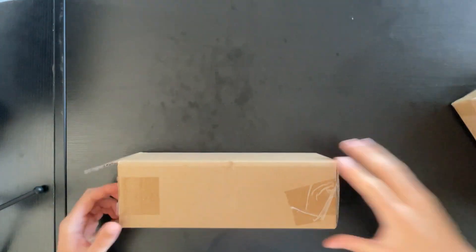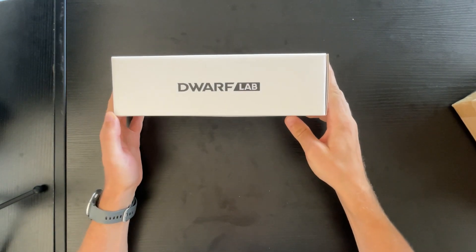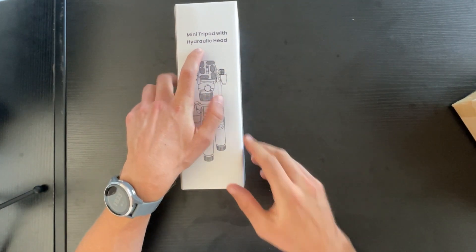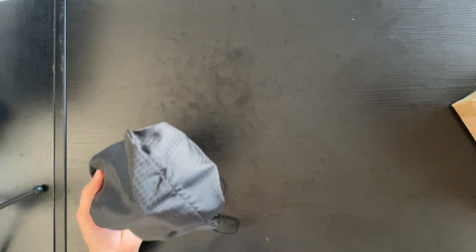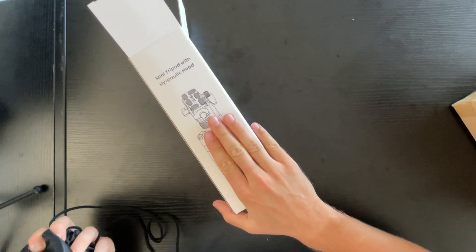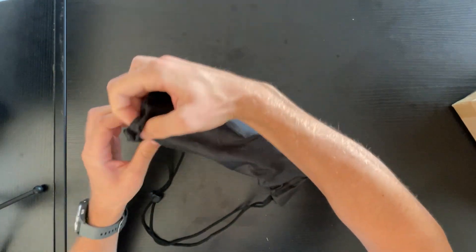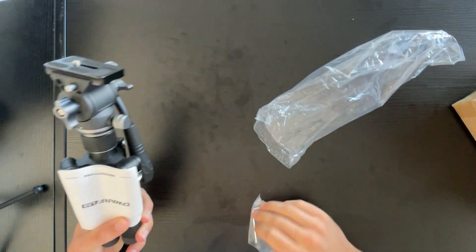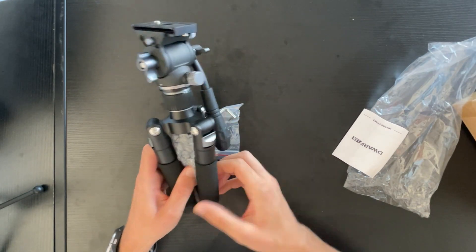Let's start from the small box first. This is an accessory from Dwarf Lab — it's a tripod. It has a hydraulic head and it's very special because of what's in the second box. The packaging is really well done, and the content is even better. You have a little bag inside, and also an allen key for adjustments. This is a super professional-looking tripod.